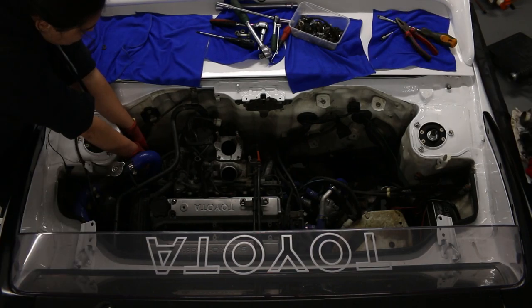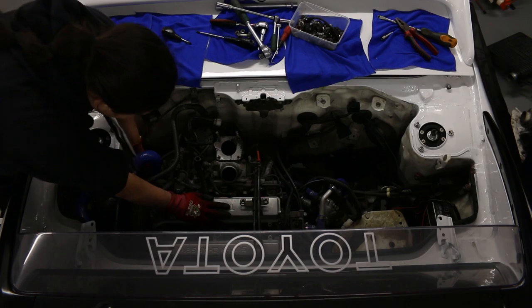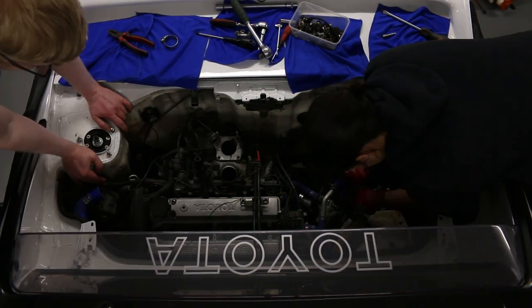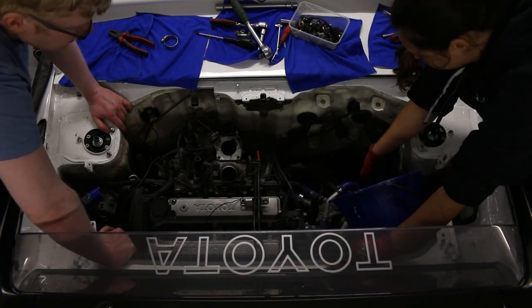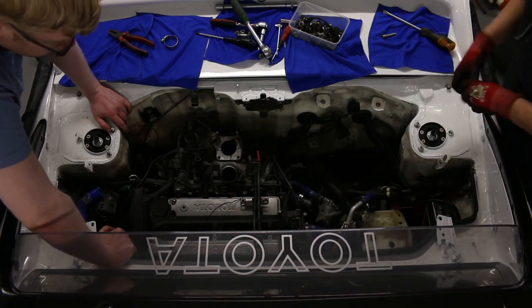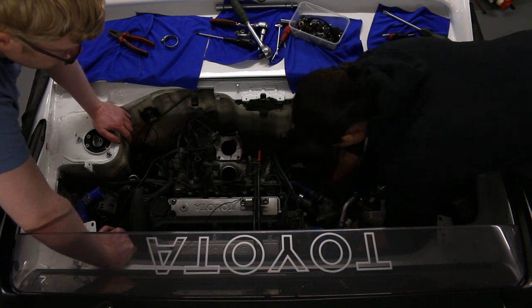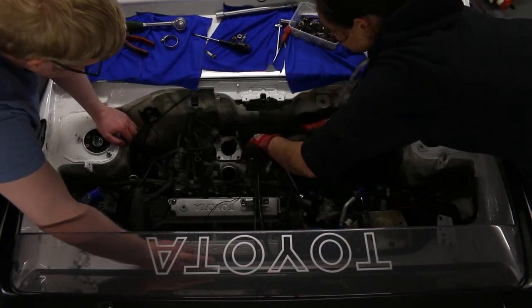You know what I never understood? The fad of blue pipes everywhere. Who thought that was cool? Next up was to remove all of the coolant piping, and everything else for that matter, that I could see. This was made pretty easy thanks to the disgusting blue silicone piping. Despite my dislike for them, it is good to know that the coolant lines were replaced in the past, as these are a pretty common failure point for this model.